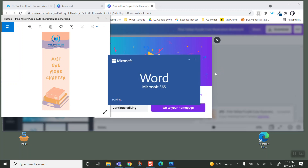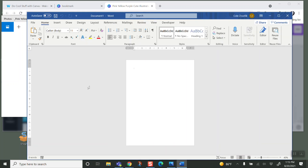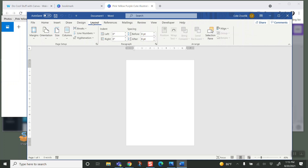We're double dipping here — this is a hack. We've got a regular portrait, eight-and-a-half by eleven inch paper. I'm going to go to Layout and change the orientation to landscape.